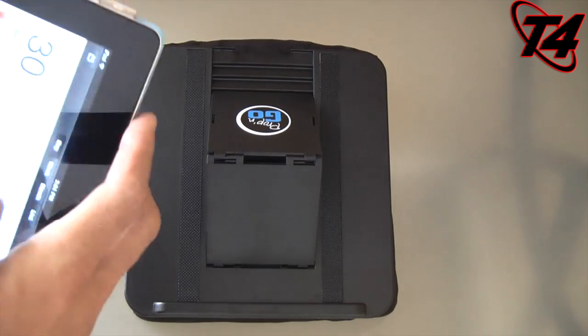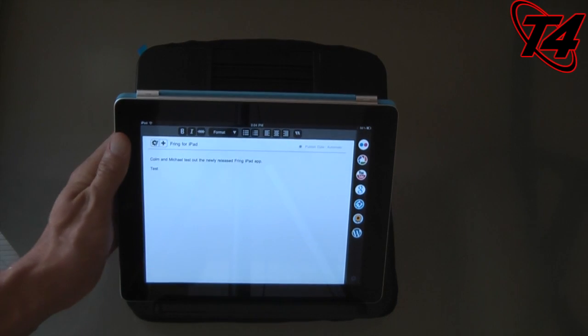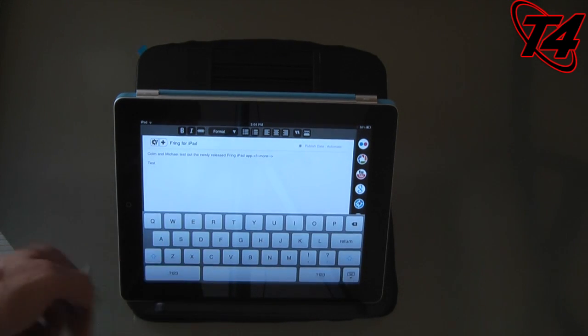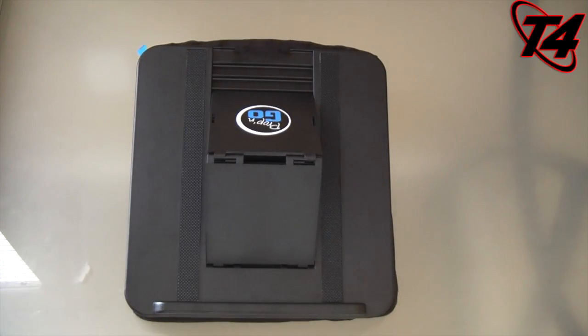I can also open up Blogsy again — I can see myself typing at a particular angle on the virtual keyboard. If I wanted to, I could bring up the keyboard, type right there as this sits on my lap. Definitely a productive use for the Prop and Go.